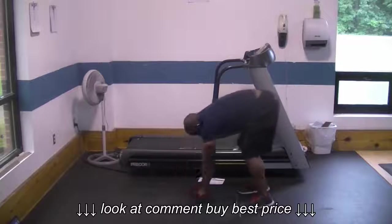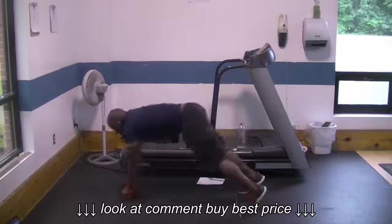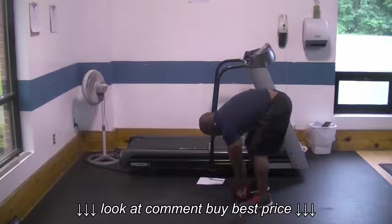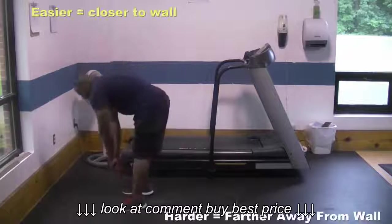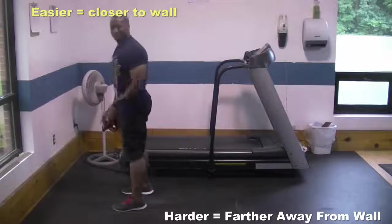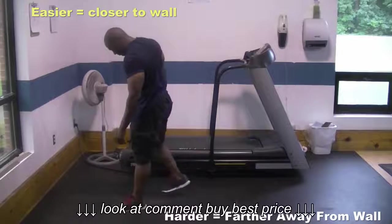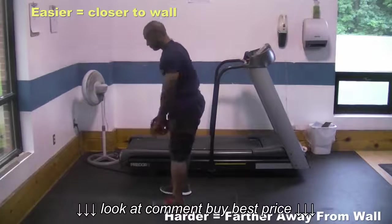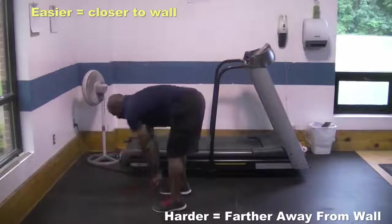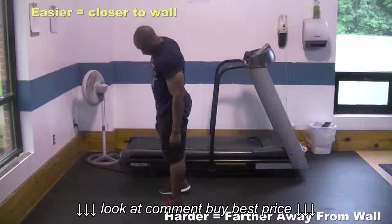But before you try standing up like this, you have to find the right spot for you. What you're going to do is stand close to the wall and do it. If you don't feel it in your abs, or if it's too easy, you're going to keep backing up until you find that perfect spot where doing eight to 20 reps is going to put your abs on fire.